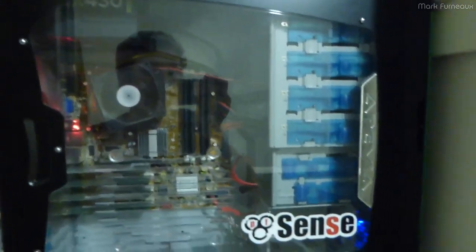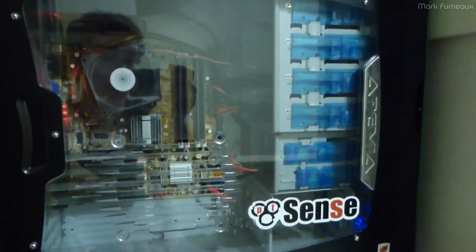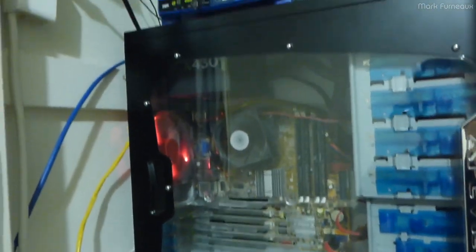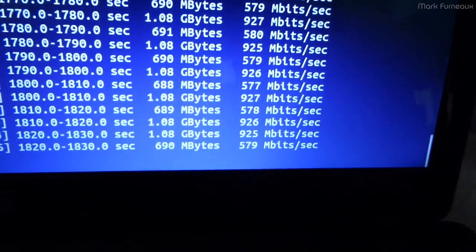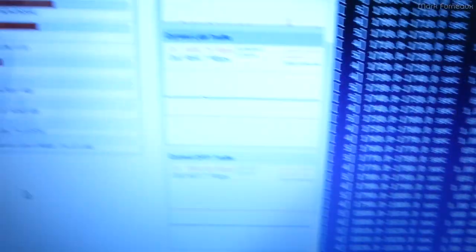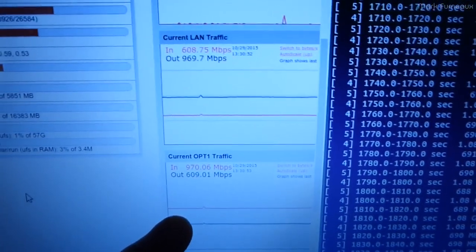This is actually my router. There's a long story behind this machine — this machine was originally a server of mine. And almost 600 megabits in the other direction, and this is just a continuous test. You can see in the traffic it's been going on for quite a while now.